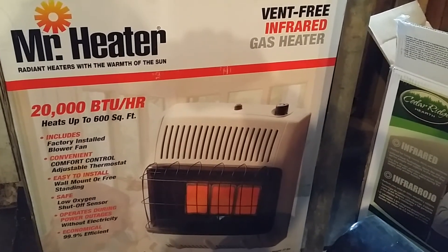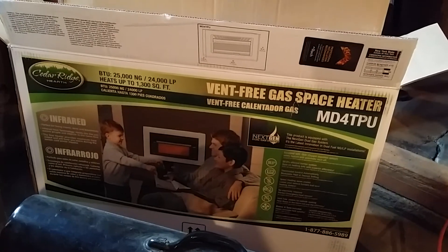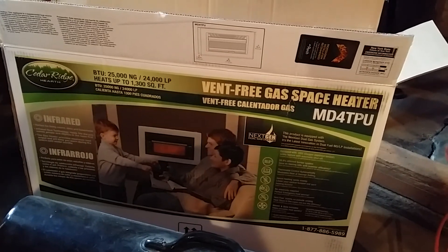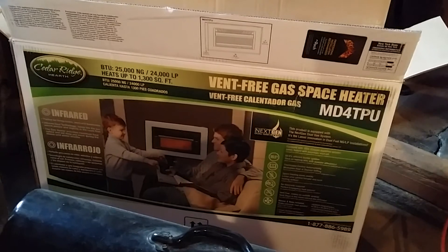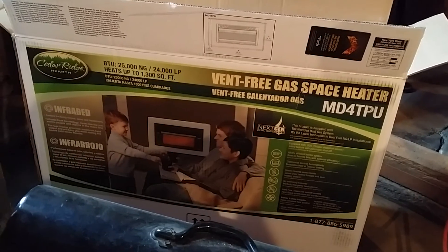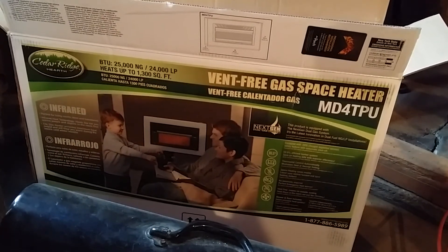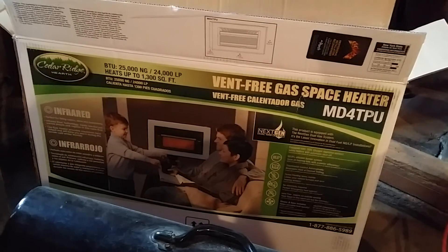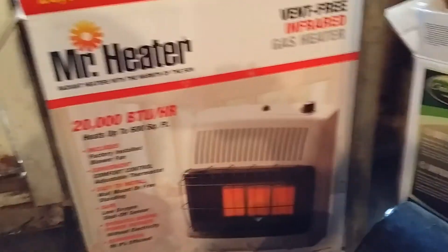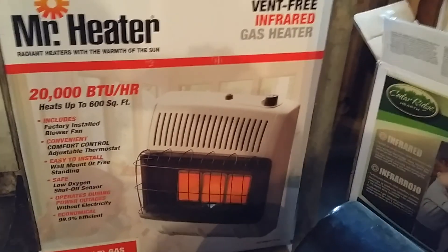This Mr. Heater worked without any headache, whereas the Cedar Ridge Hearth made me feel like I needed to take a course just to get the pilot to light — and apparently a lot of people felt the same way. Any idea I came up with to get it working has not panned out, and I haven't taken it back yet. I thought I'd add to the information out there for somebody standing in Lowe's trying to make the same decision. I think you'll be a lot happier with something like this — just a lot less of a headache. Thank you guys, bye-bye.